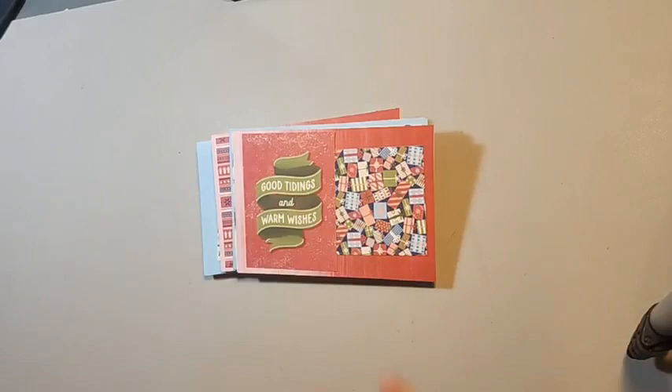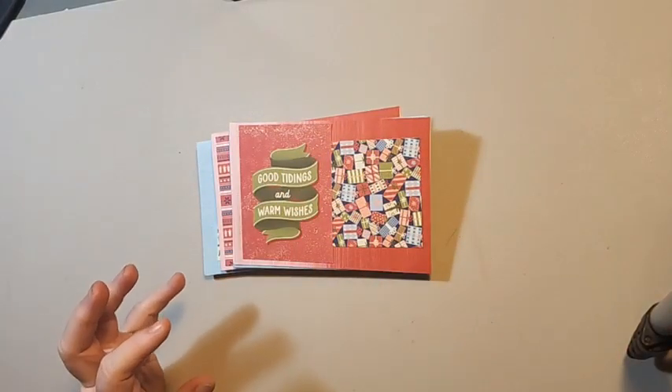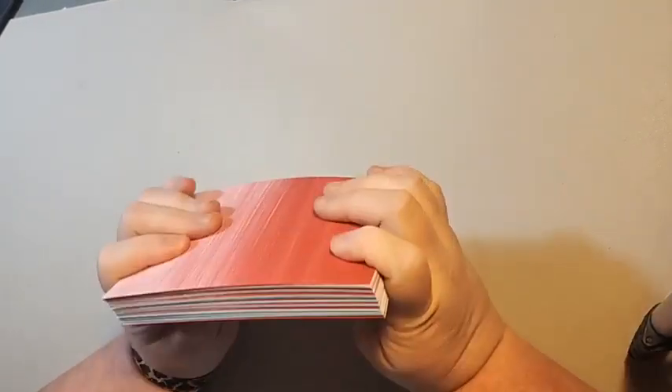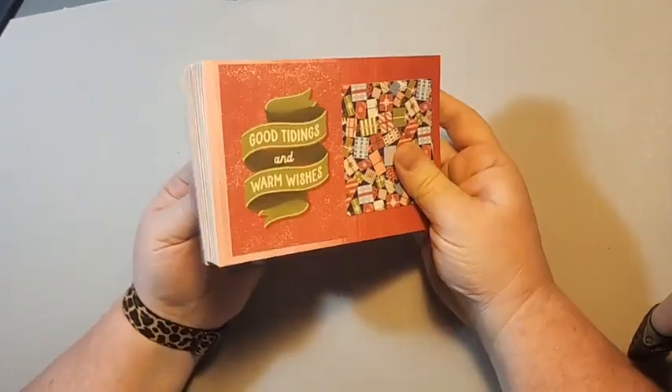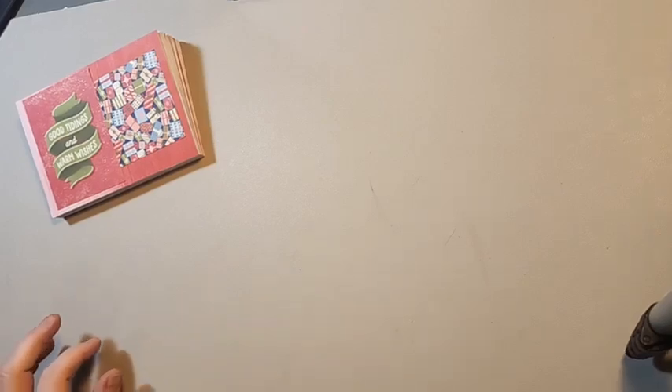I will have taken pictures of these and have a blog post for you. I hope you enjoyed our first week of Christmas. Check back next week for week two of 12 Weeks of Christmas, where we're going to be using one of our Christmas kits from the kit collection to create Christmas cards. Come back next week — we'll see you then. Thank you.